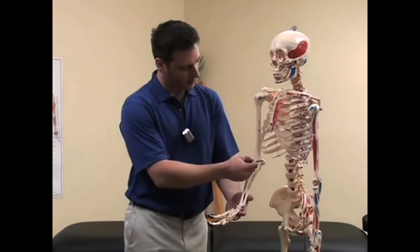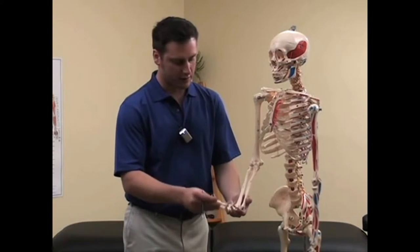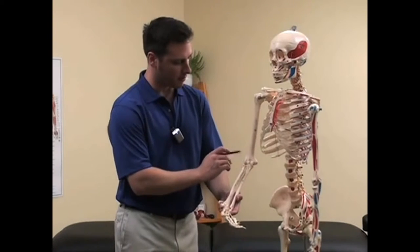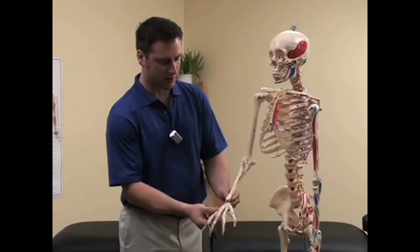The flexors attach from here at the inner elbow and come up into the wrist and extend into the fingers, and will flex the wrist. The extensor muscles start here at the outside of the elbow and they run across the backside of the forearm through the wrist and into the fingers and extend the wrist.